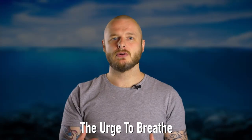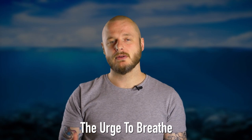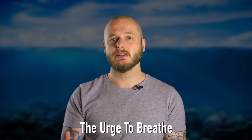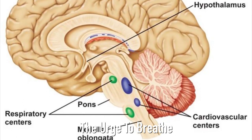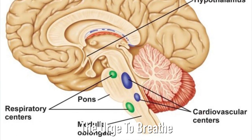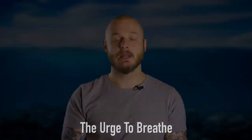It would make sense to think that a lack of oxygen in the bloodstream would drive our urge to breathe, but in fact the majority of the receptors in the respiratory center in the human brain ignore oxygen levels and react to carbon dioxide levels in the blood.